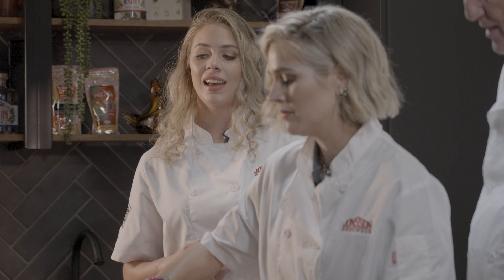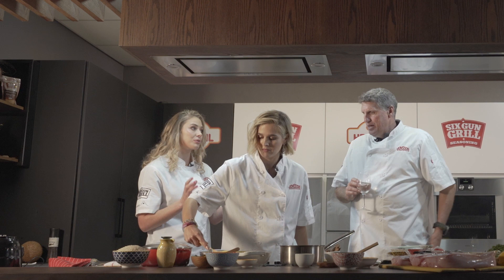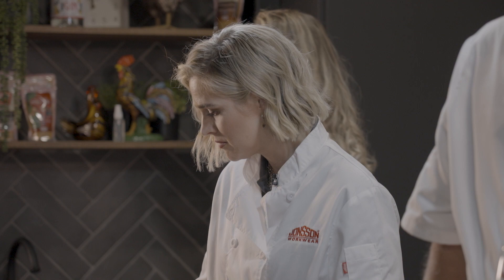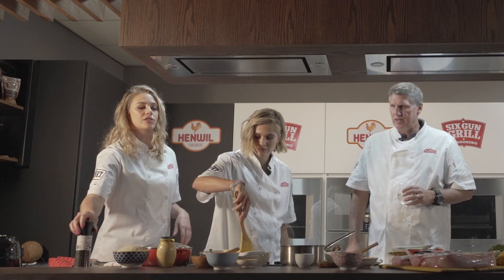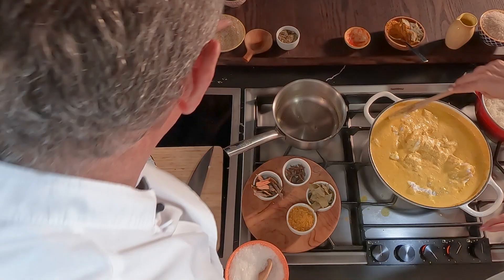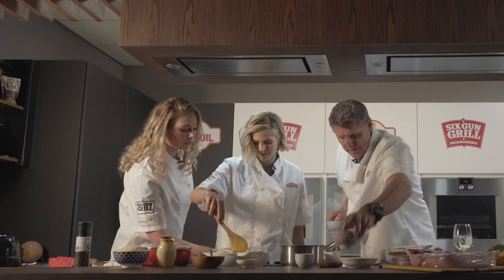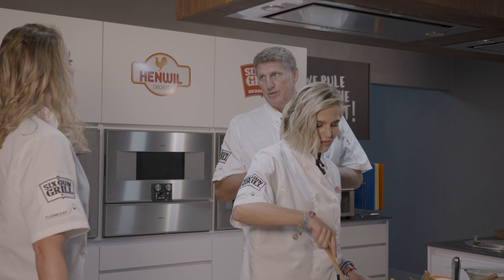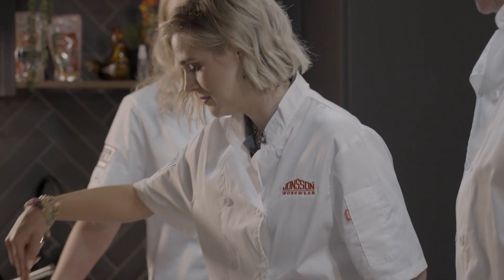We haven't added any salt yet, and Farnie wants to add some chutney. Now would be a good time to start playing around with salt and pepper. It's important to taste first because a lot of those pre-ground masala packets already have sodium and salt in them.